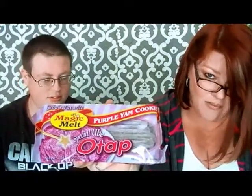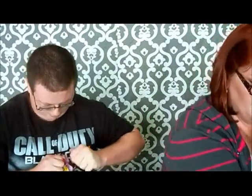One more thing. I've got my granny glasses on. These are called purple yam cookies, made by Magic Melt. I'm not sure what this word is — Otap? I don't know. Open it up, Clay. I don't know when we're going to learn to bring scissors. I should've got some. You may have to get us a pair to open this package.